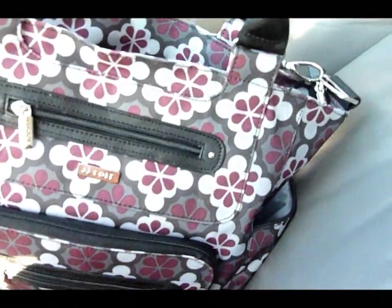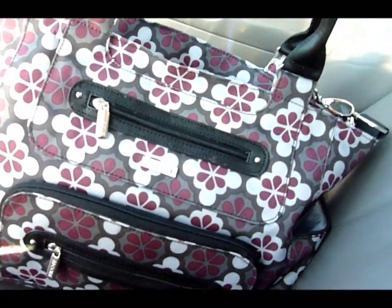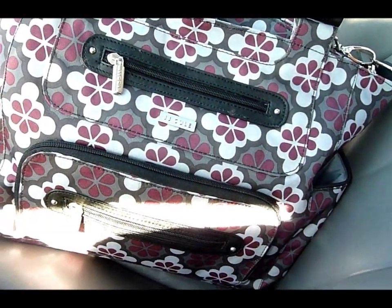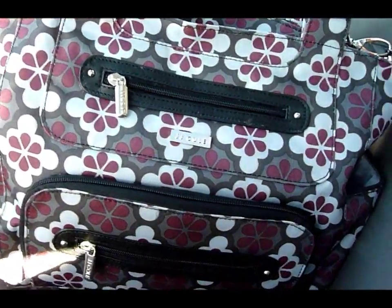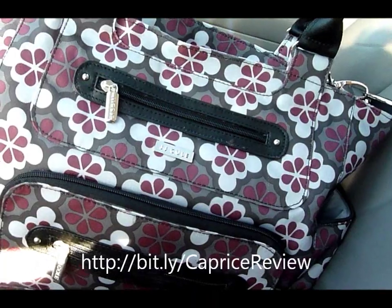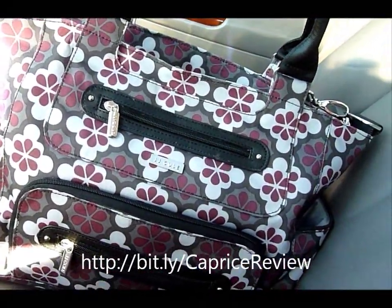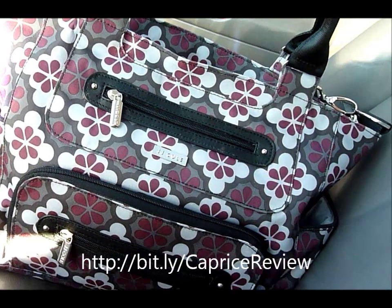That's my review and a little inside look at the JJ Cole Caprice bag. I'll write up some more details on the blog. Don't forget to enter the giveaway for this really awesome bag — it comes in several different patterns and you can decide which one you want when you win. Thanks a lot, this is Kim from I'm Not the Nanny.